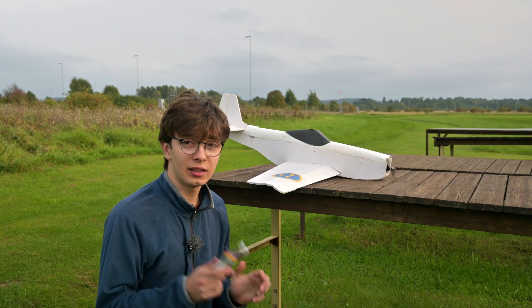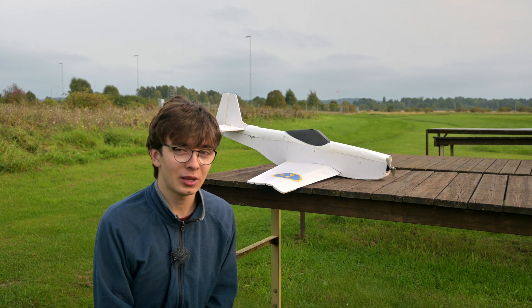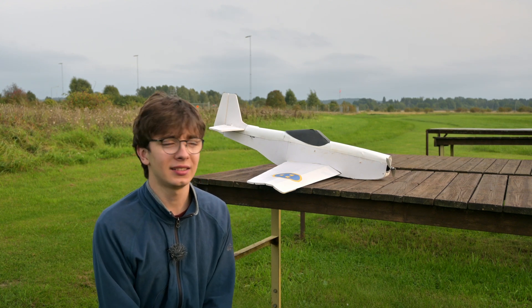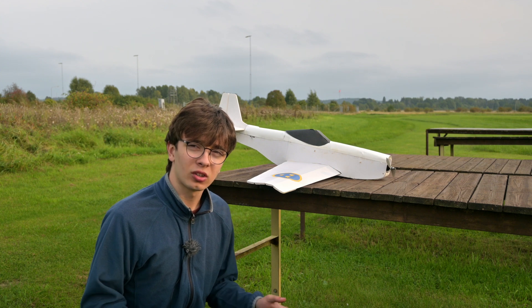So quite a crazy thing happened. I was just out flying the last pack of the day and I was doing great — doing everything you could possibly imagine: flying inverted, barrel rolls, split-S. Anyhow, I was flying upside down going supersonic on the downwind, and then the wing rocked.